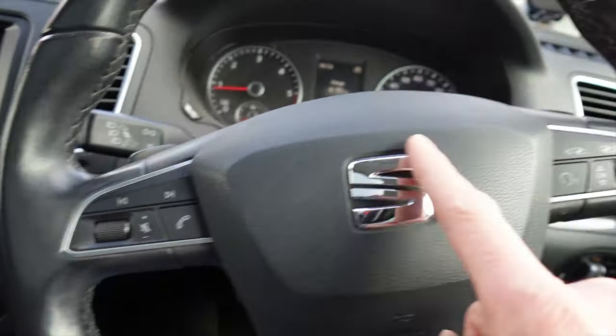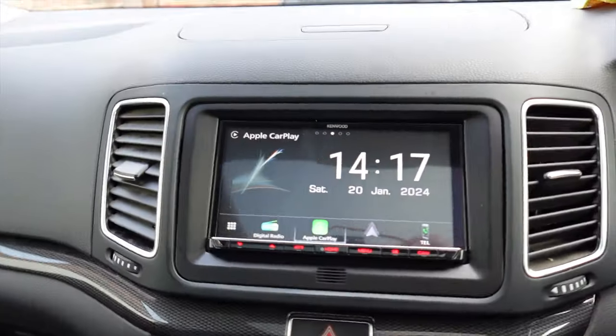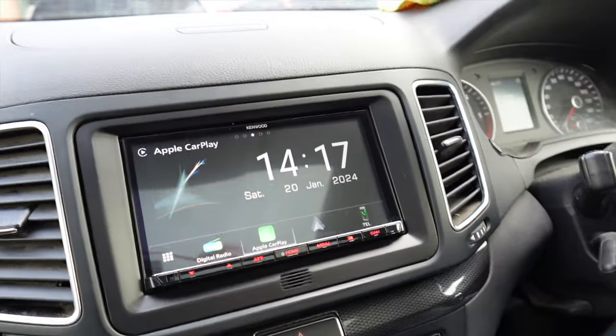He hasn't lost any functionality — all his steering wheel controls still work, including the phone buttons to answer and hang up. It's a beautiful, seamless installation overall. I'm sure our client will be happy too. If you have any questions on this or another vehicle you want this model fitted in, or how it interfaces into the car, send us an email, drop us a comment, subscribe to our channel, and you can message us on WhatsApp via the number on our website. Connor signing off — see you later!